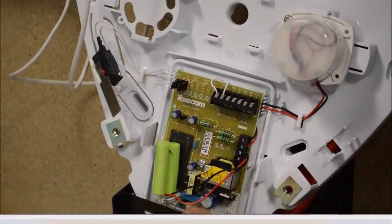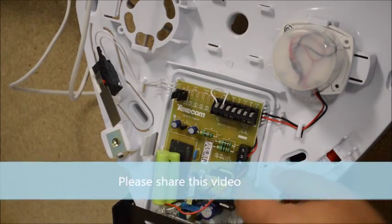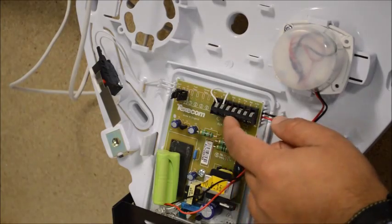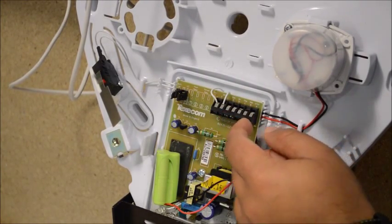Now, with the Texacom bell unit here, which is powered by your backup battery, you've got exactly the same terminals as what you get in the panel. You start with strobe, zero volt, tamper, bell, and 12 volt.